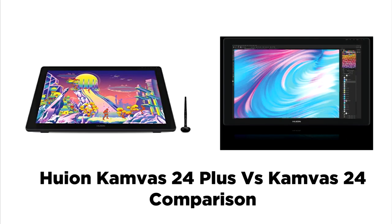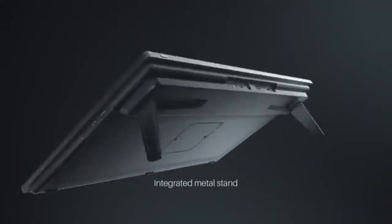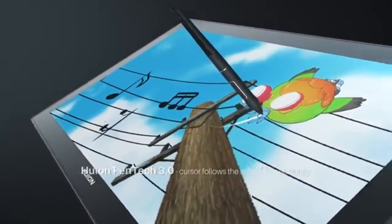The Huion Kamvas 24 Plus is one of the largest pen display tablets on the market today. It is a premium-level tablet and will be a perfect fit for video editing, graphic design, and animation. Due to its powerful specifications and features, the Kamvas 24 Plus is not a cheap tablet — it will cost a little more than most tablets on the market today.